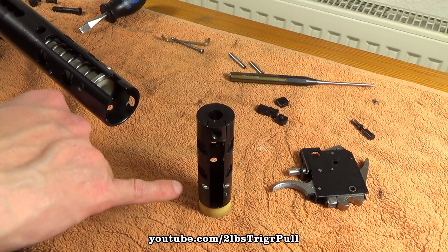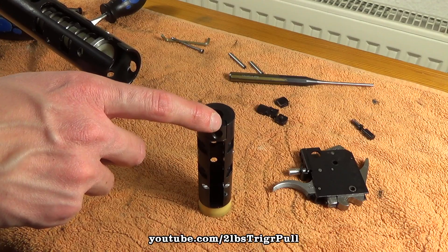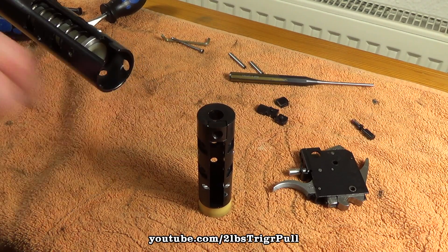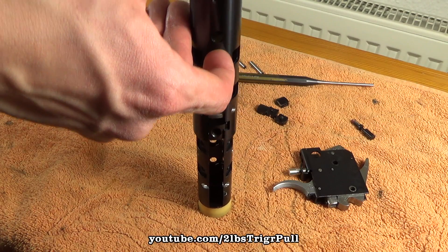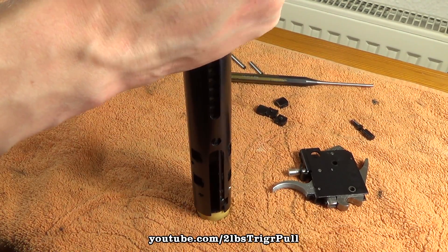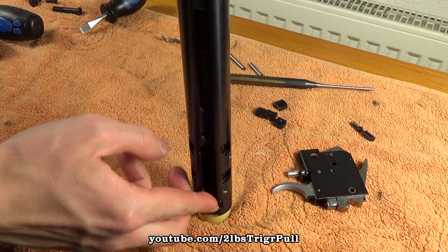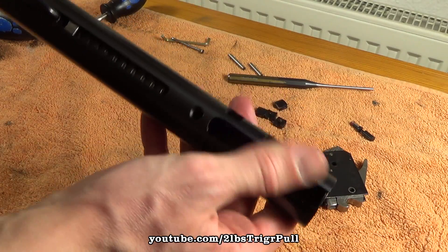After that, you can install the end piece into the cylinder again. Make sure that you have this square block inside the end piece — just slide it over. Then turn clockwise to get this little ledge here into the recess, and that's done.